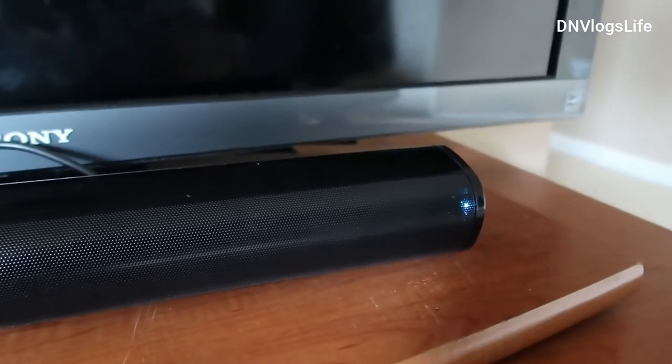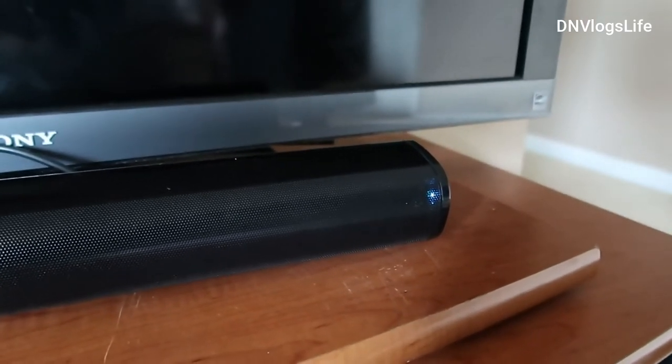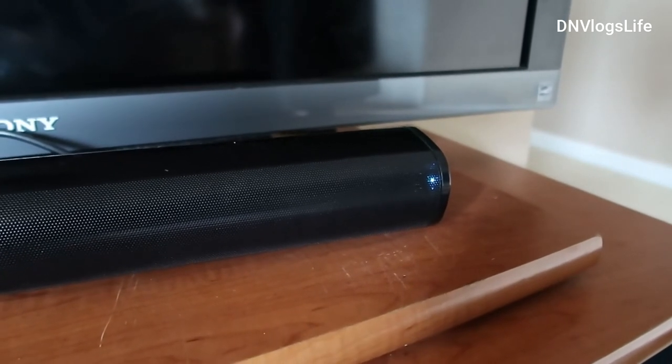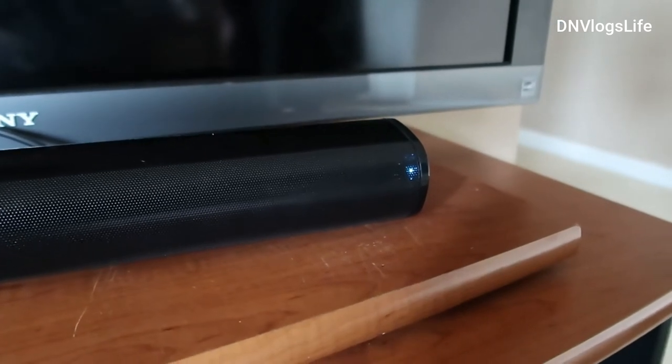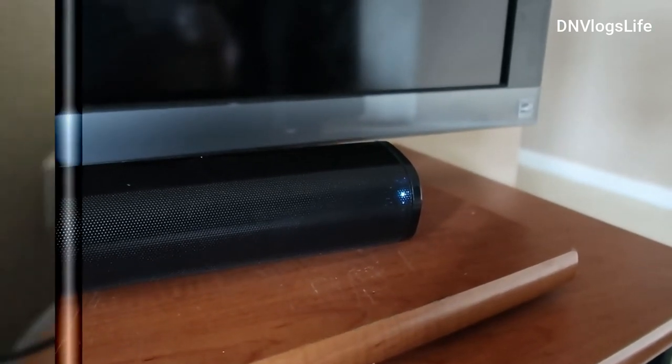The color is now cyan, which is color coordinated — cyan indicates that I plugged in an HDMI cable and it is in HDMI mode. If you were to use auxiliary mode it will be green, optical mode will be yellow, and Bluetooth mode is going to be blue.